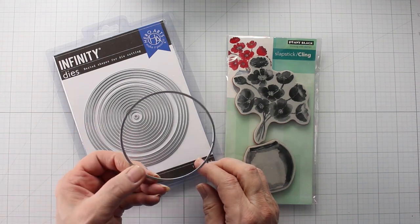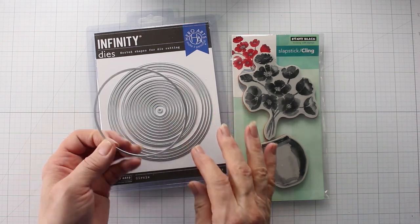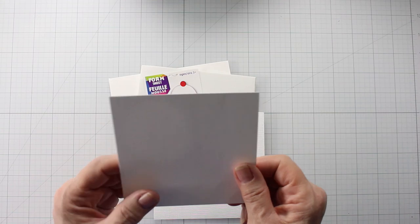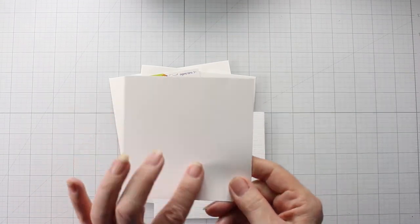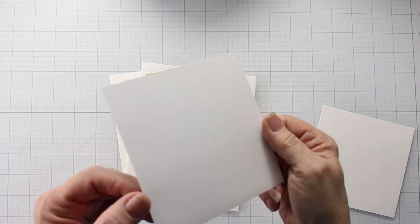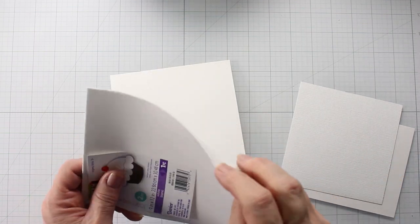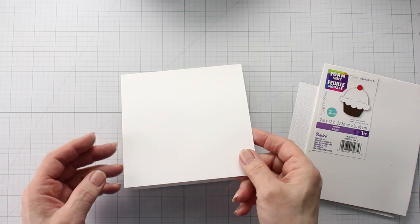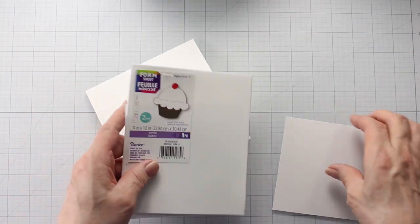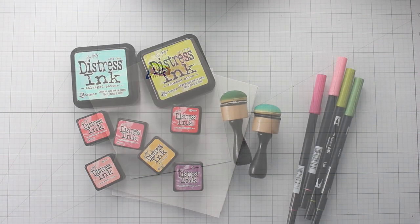We're using Hero Arts Infinity Circle Dies and I'm choosing the 3½ inch circle. Look how many there are to choose from — that's one of the things that makes that set so wonderful. Then I have a 4 inch square of Bristol paper. I want to use that because I want it to accept a little bit of water. This is Snowbound, a 5 inch square which has a linen finish, and then some thin foam and a white card base that's 5½ inches when folded. I have one other paper that we'll get to later in this project.